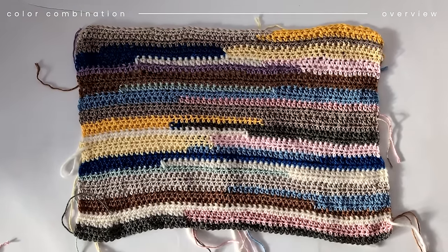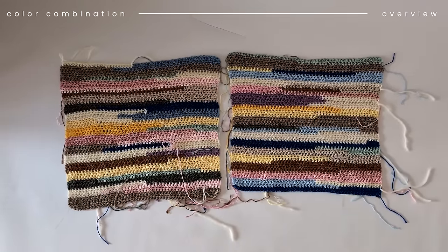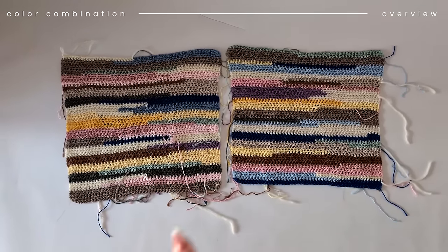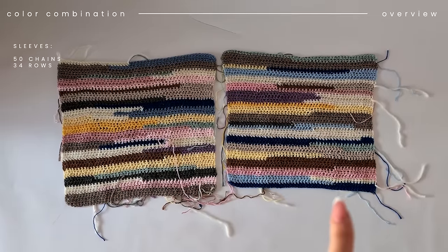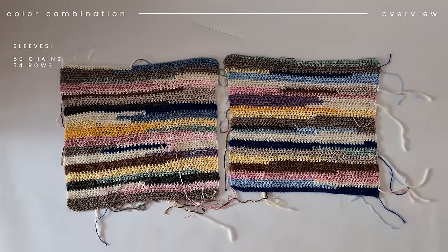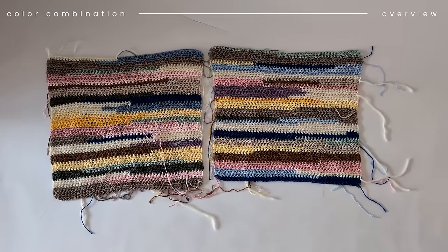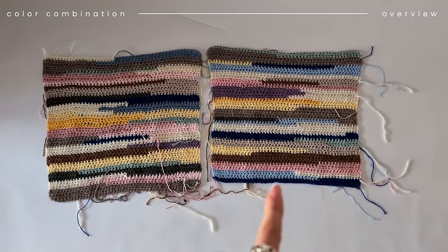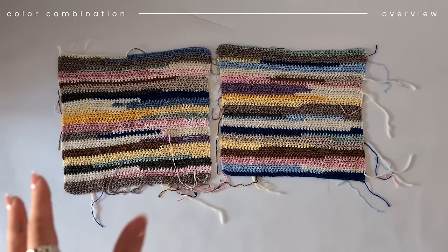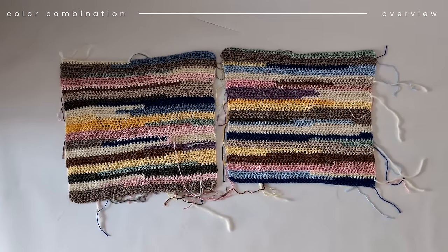If you need some color combination inspo, here's mine. And these are the other two pieces you need for the sleeves. For me, I did 50 chains and then 34 rows. You can adjust whatever sleeve length you want — if you want longer sleeves, just add more chains. But now I'm going to show you how to connect the sweater. You can clip everything together and see if you need more rows or less.